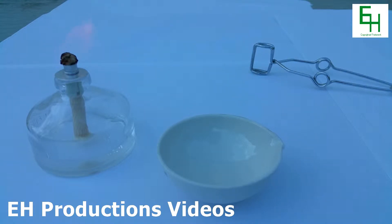Hello everybody and welcome to another EH Productions chemistry video. Today I'm going to teach you how to make some magnesium oxide.